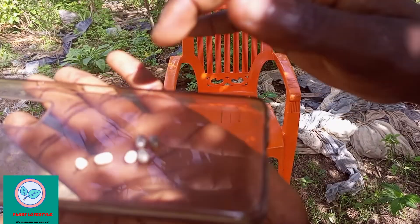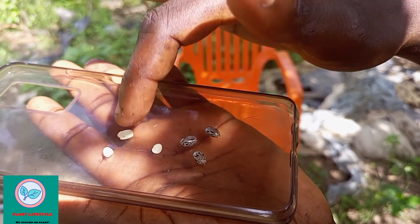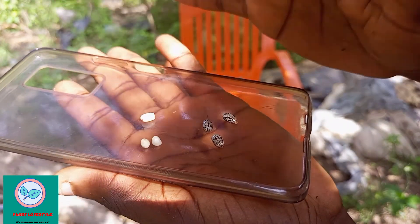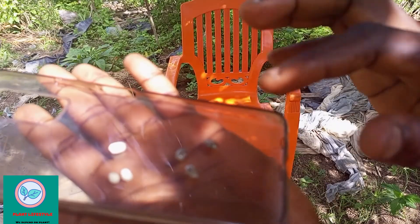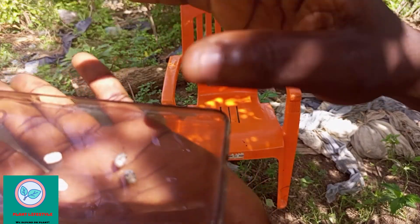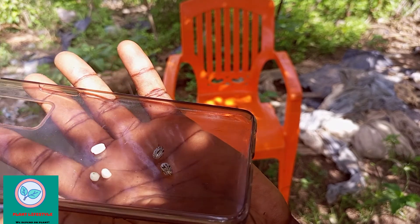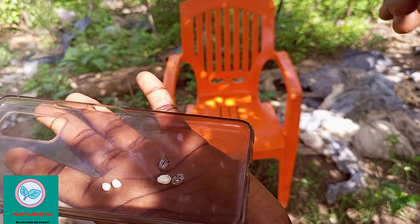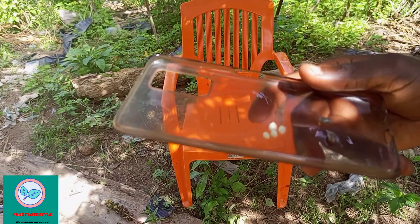This is the one I have not removed the shell from. I have removed the shell from this one. This one is broken into pieces. So we are not going to swallow this one with the shell. We are going to swallow this one — the one with the shell removed. As I told you, if you are a man, stay away from this because it is not good for you. It is for the ladies.